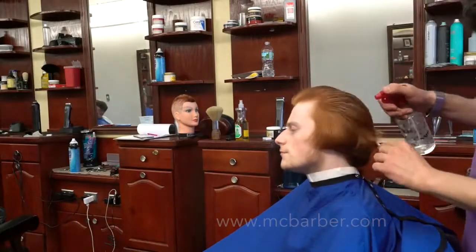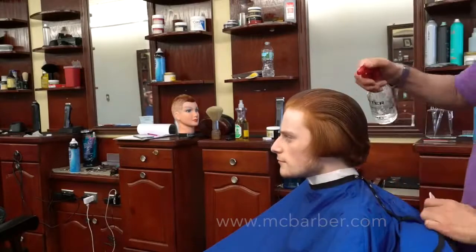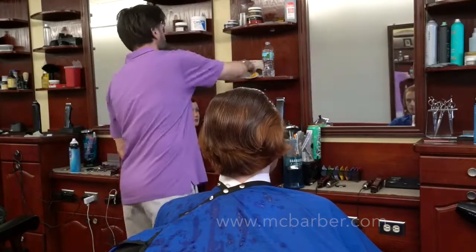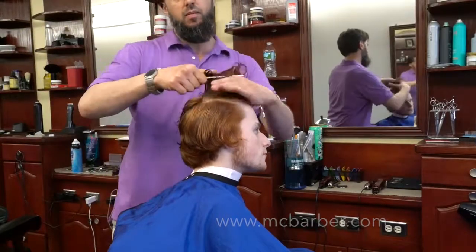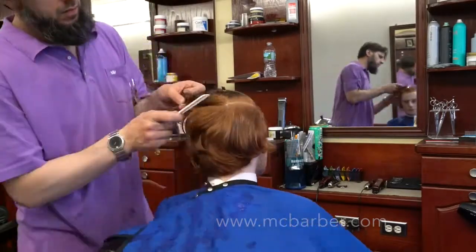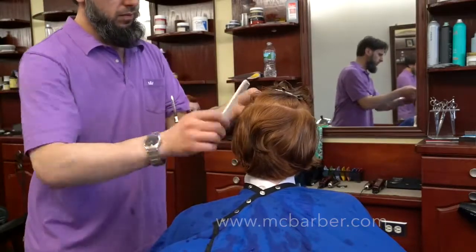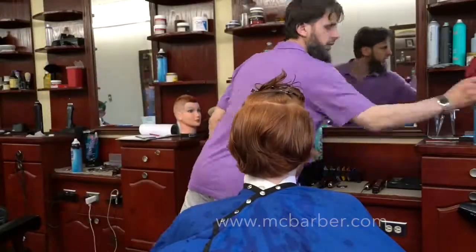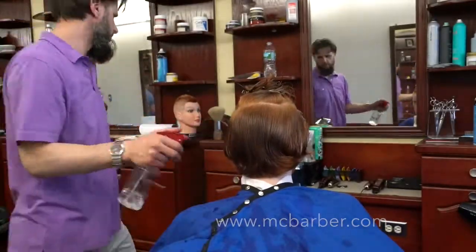First thing, as usual, I'm going to wet the hair slightly, comb it in the direction that it grows — comb it back. Then I'm going to section the hair. When you do long hairstyles in general you always do sectioning; it really makes your job a lot easier rather than just guessing where you are. I always like to section the hair in a horseshoe shape, which is a classic sectioning for long hairstyles. It's very practical — you get the top out of the way so you can concentrate on the sides and the back.